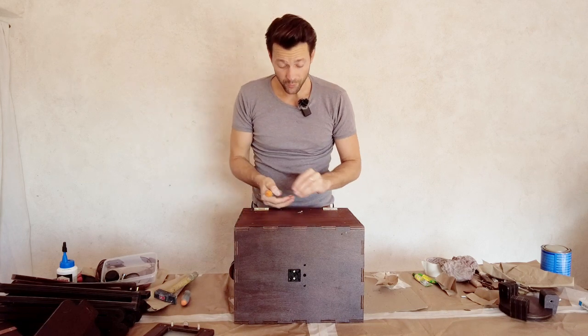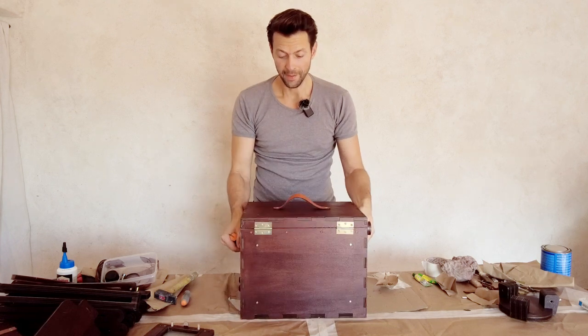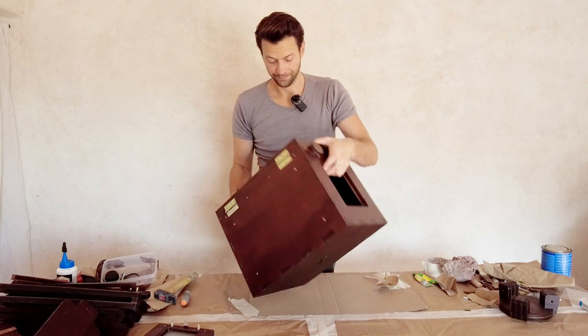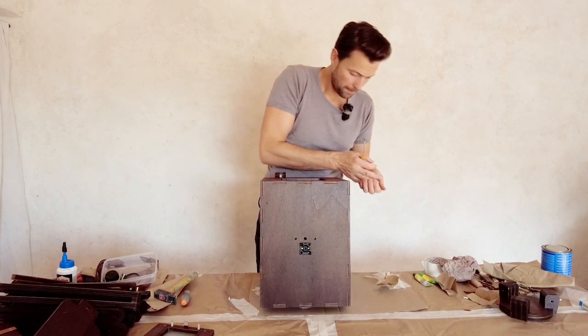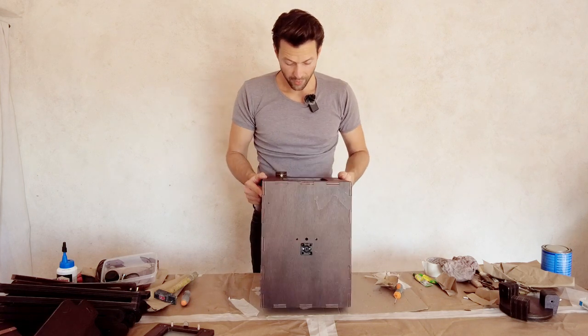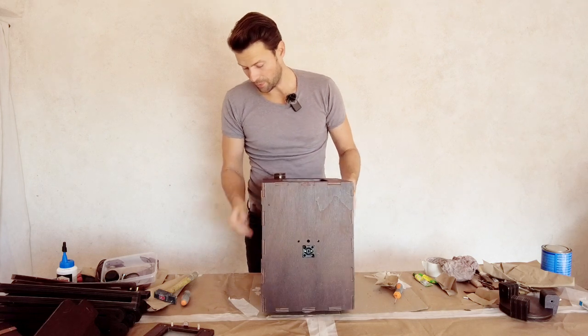Those were the back hinges — the lid is now attached. Let's continue with the back door. Currently the box is only resting on two pieces on the bottom, so I'm going to put some wood here to have a bit more support.